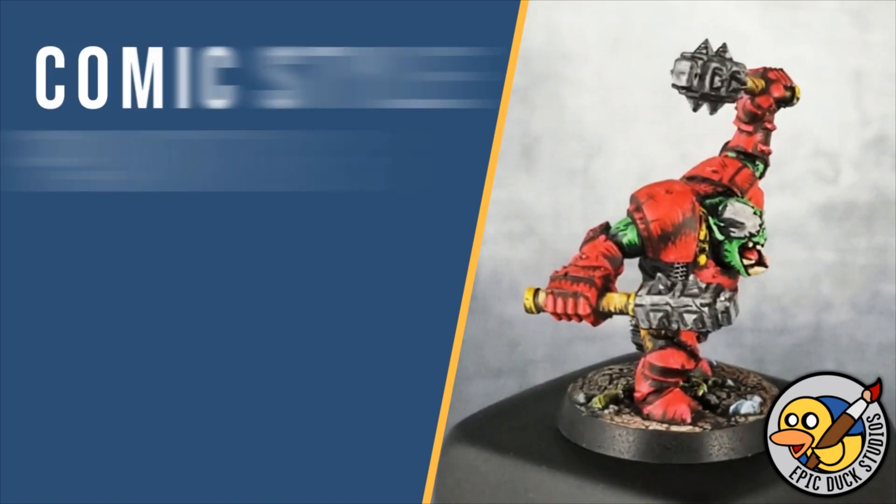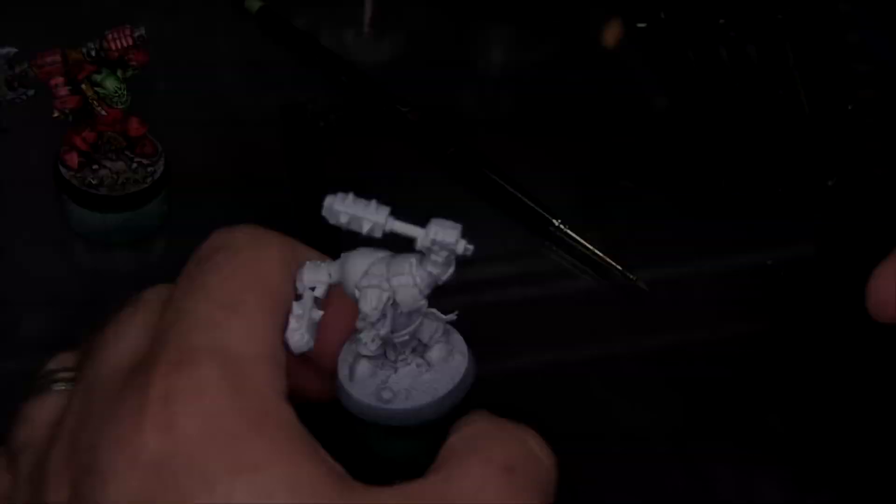Hey there flock, Mike here with EpicDuck Studios and welcome to the Epic Hobby. Today I'm going to be painting Basha from Iron Skulls Boys from Warhammer Underworlds in comic style.